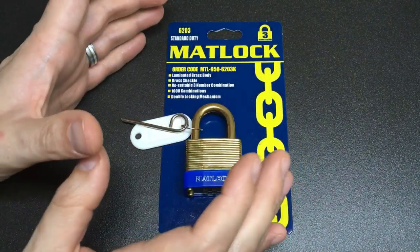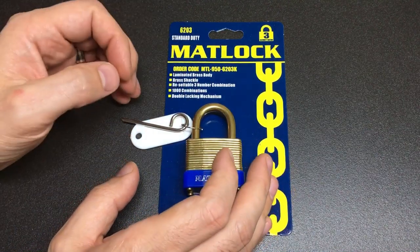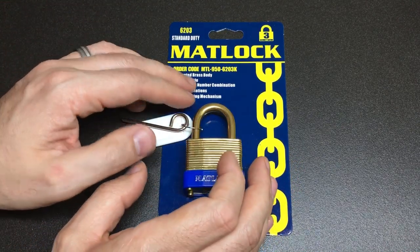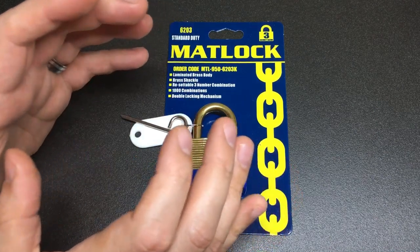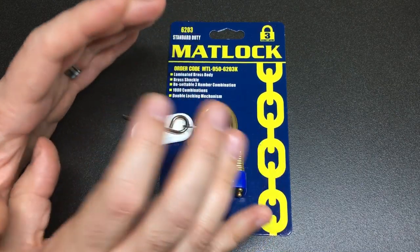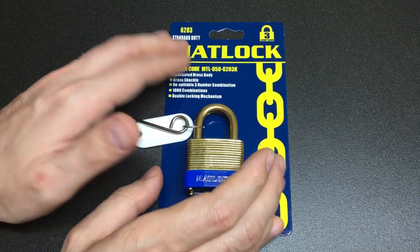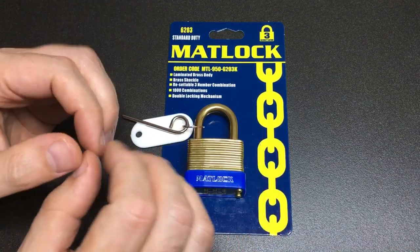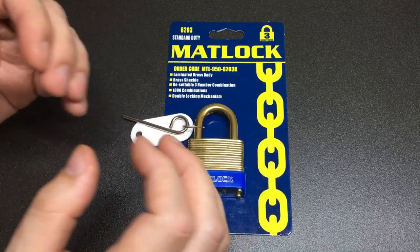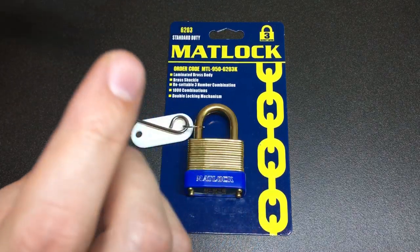I'd like to dedicate this video to a fellow lock picker, Peter Lewis, who you might know as the Irish Lock Picker. Brummie Lock Picker contacted me and a number of other lock pickers to let us know that Peter really wasn't well. When you go over to Peter's channel, you'll see he's got a video explaining a bit more about it. Peter is having a really hard time, and it's really nice of Brummie Lock Picker to reach out and try to get some lock picking YouTube videos out there to lift Peter's spirits.